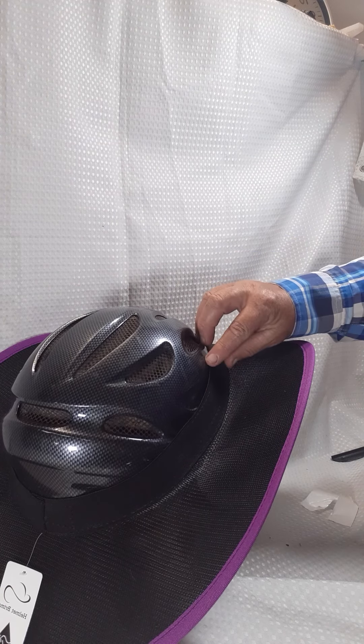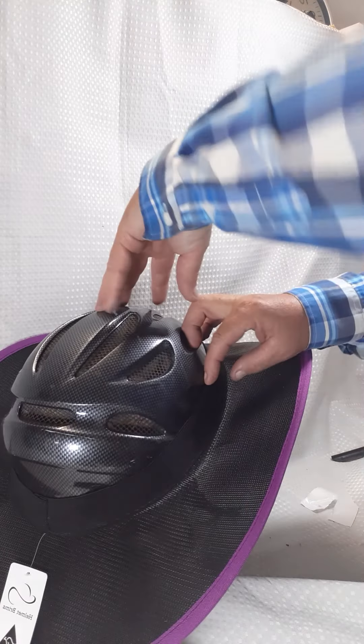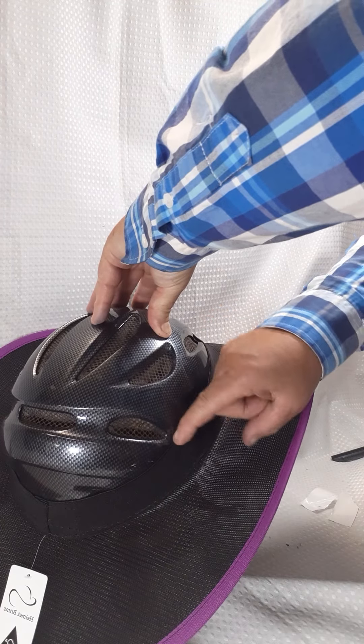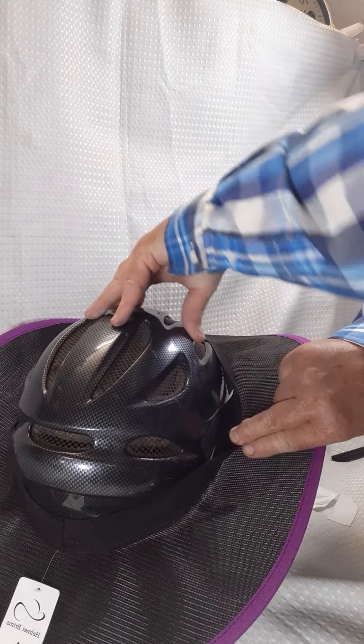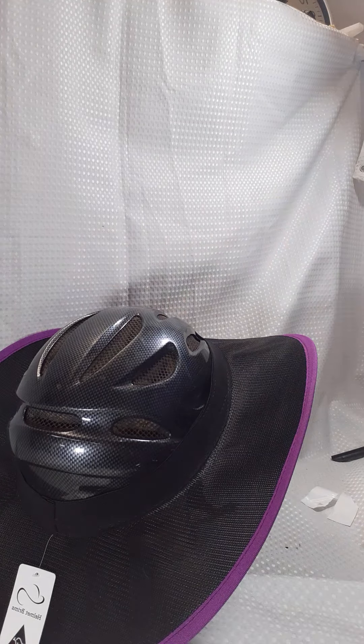Leave it for 24 to 48 hours for the adhesive to attach to your helmet. Then you can easily take it off if you want to, and the velcro is actually left on your helmet. All done and you're ready to ride.